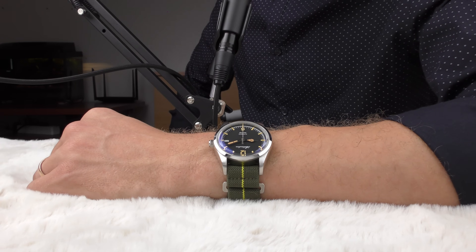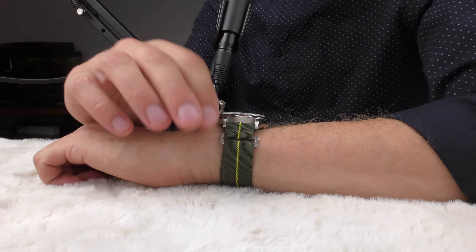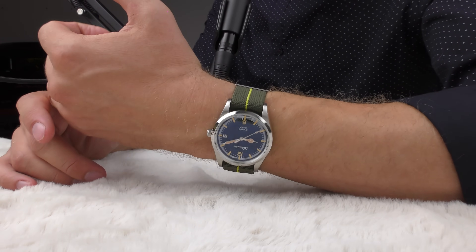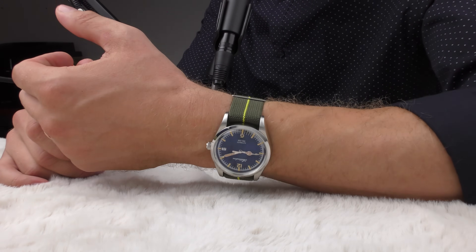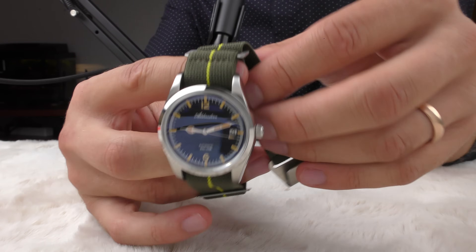This is an elastic nylon strap — military green with a yellow stripe in the middle. It looks alright with this watch — you could say it looks period correct of some kind. It looks good.